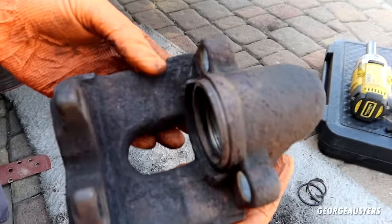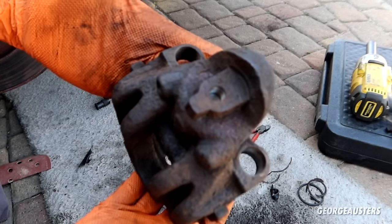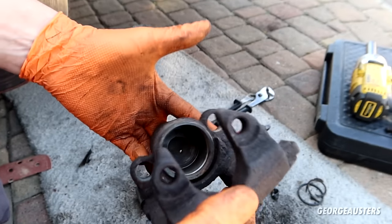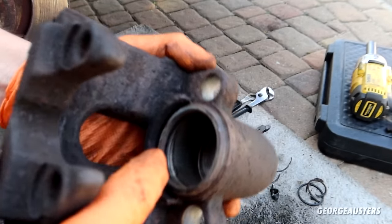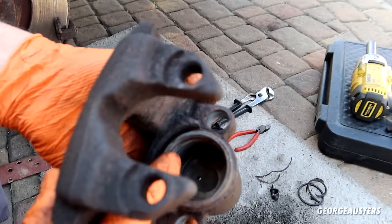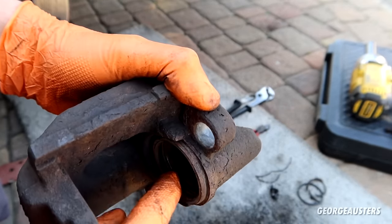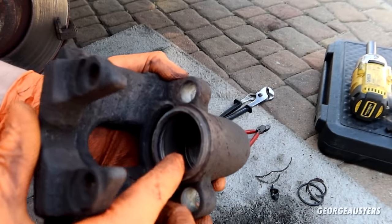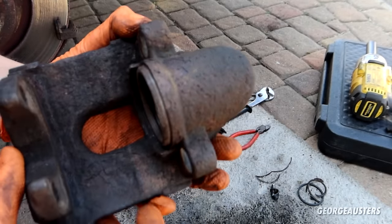That's the caliper nice and clean. You could go a lot further — sandblast it, get it looking perfect — but I'm relatively happy with it. The main thing is to make sure there's no debris in the actual bore where the piston goes. I gave it a good wipe, sprayed it with some brake cleaner, and used compressed air to get any last bits out. Now let's start installing the new kit.